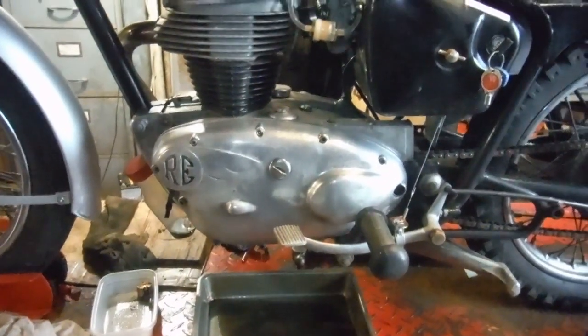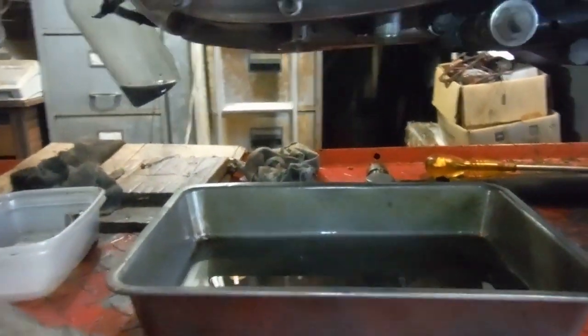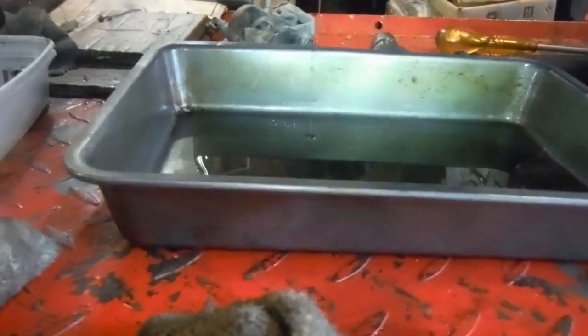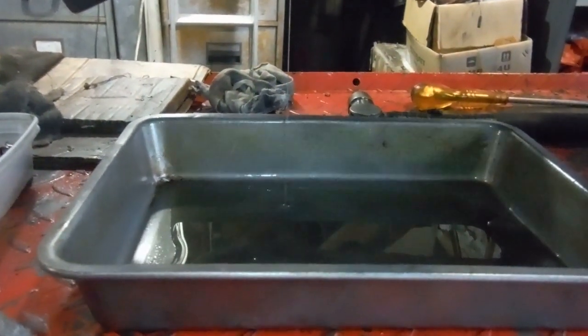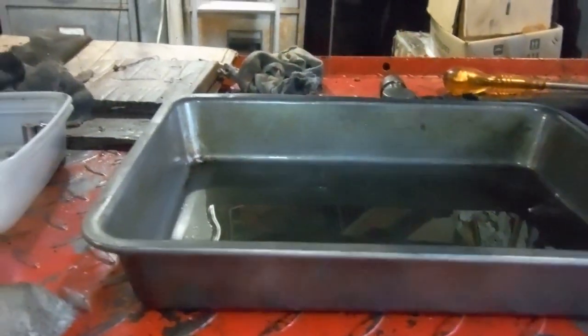All hands to the pump once again on this Royal Enfield Crusader. I came in this morning and checked and the oil level was very low on the dipstick. I started it up, ran it for a few minutes and the oil disappeared off the dipstick and I've been investigating why.